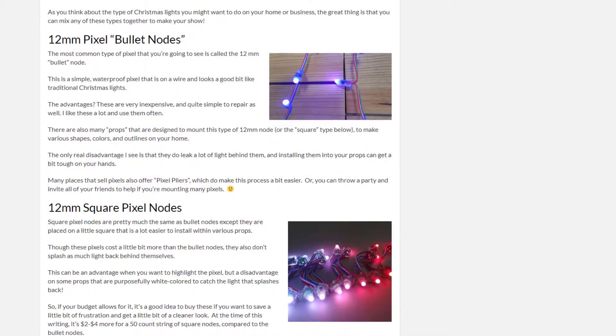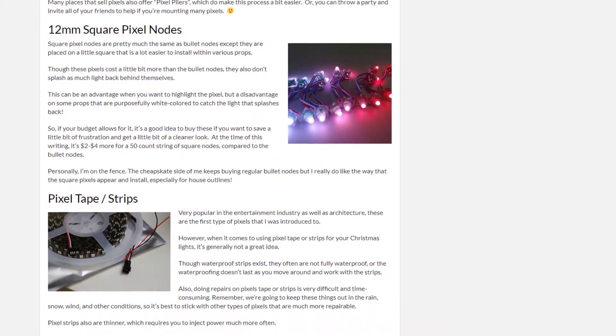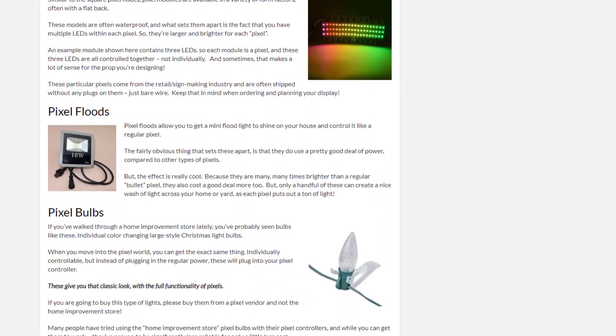So we can have different shapes of pixels. We can have pixel modules, pixels with covers that actually look like Christmas lights, and there are also pixel flats. I go into the details on all of these over on Learn Christmas Lighting, and I'll make sure to have a link right here.